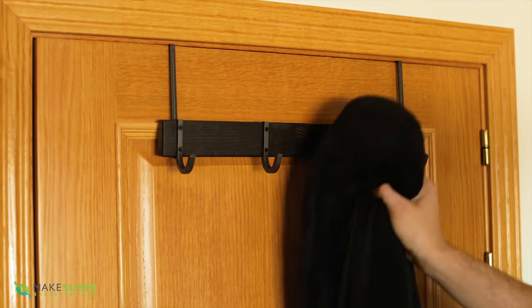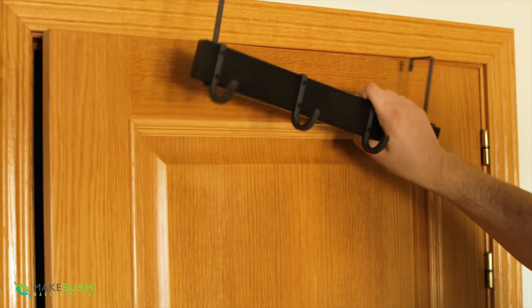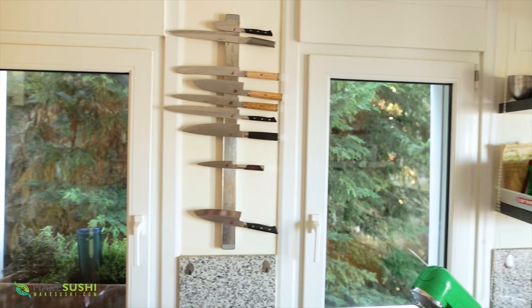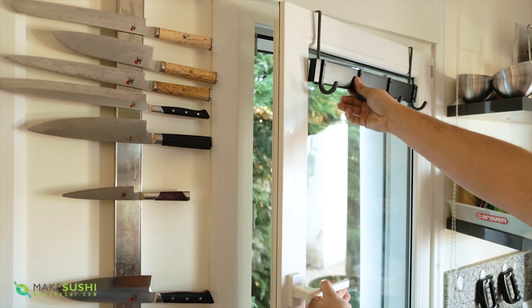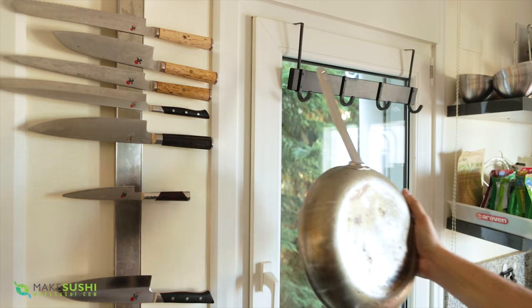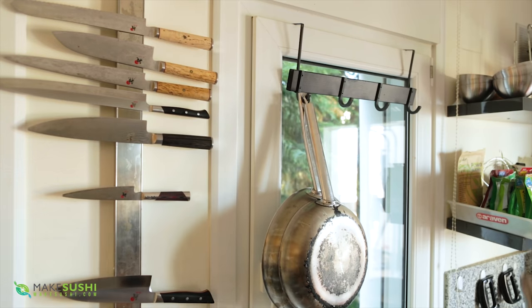For this next kitchen tip I'm going to show you another use for one of these things. It's a coat hanger that you use in a bathroom for towels or bathrobes, and in a kitchen with windows this thing is a lifesaver. You just open the window, place it on there, and then you can load it up with loads of pans — just such an easy system to store pans in a simple, accessible way in your kitchen.